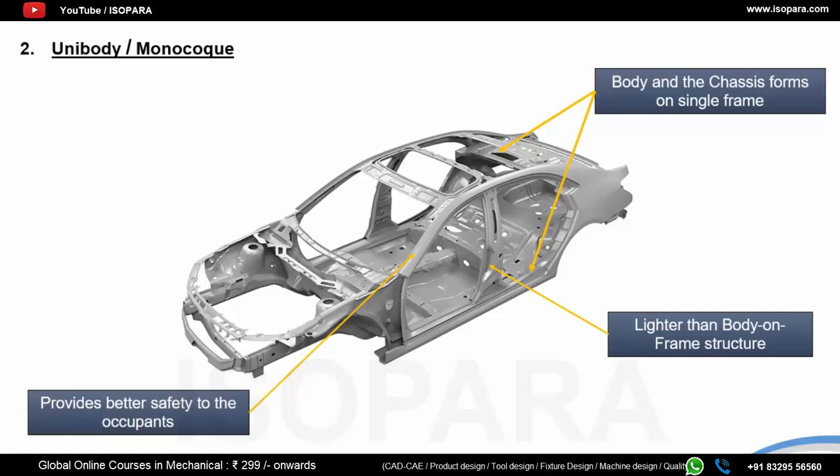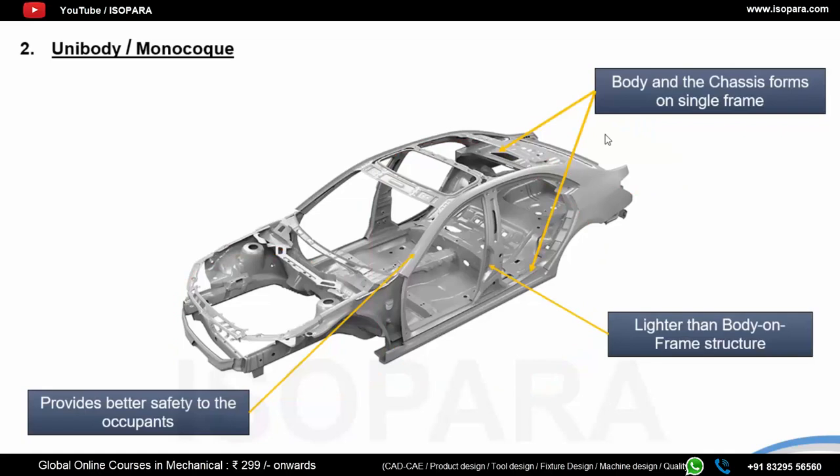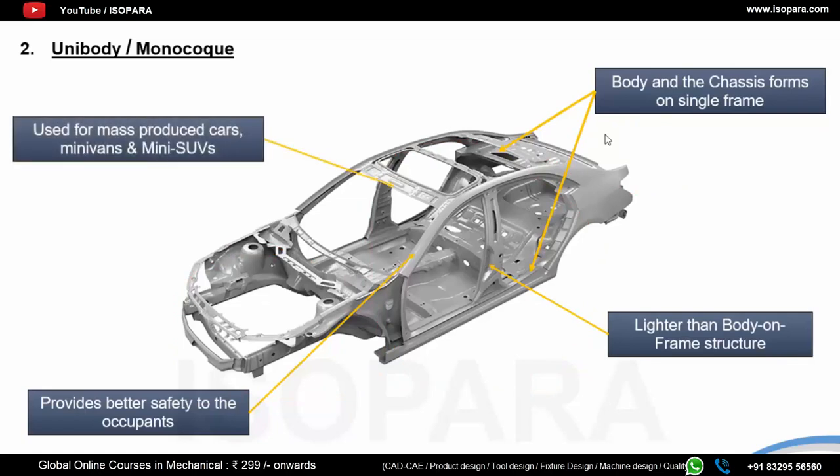In a unibody structure, the frame around the occupant is called the roll cage and is made very rigid. The front and rear ends are constructed to deform under impact, creating a crush zone to disperse the impact force. Due to this, the unibody frame is much safer compared to body-on-frame. Because of the better safety and fuel economy, unibody vehicles are well suited for mass-produced cars, minivans, and small SUVs used for city commute.